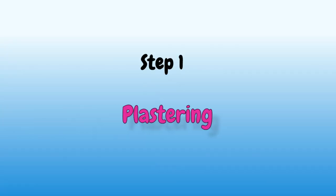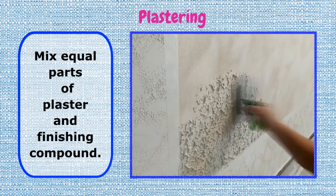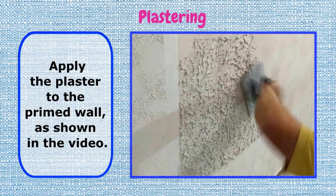Step 1: Plastering. Mix equal parts of plaster and finishing compound. Use a trowel and a float. Apply the plaster to the primed wall, as shown in the video.